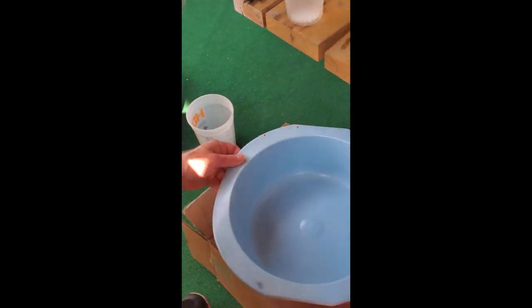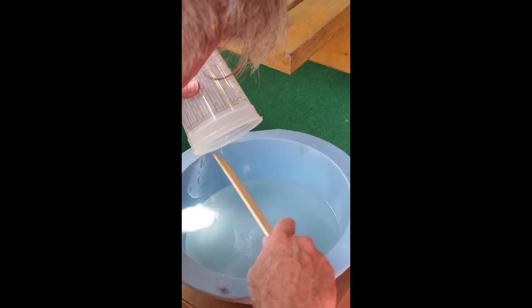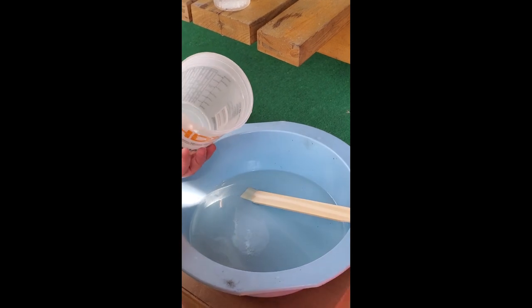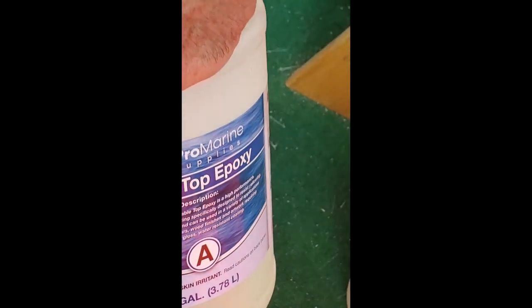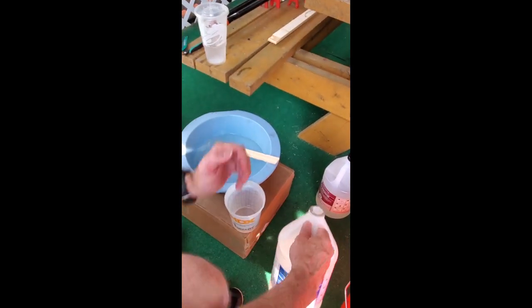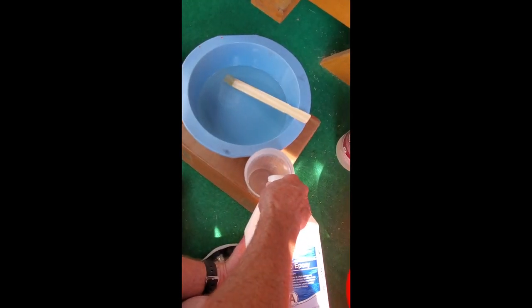There's still some water in that one, so I'll put it in this one — pour this in here. Now we'll put the epoxy resin in. We're going to put exactly the same amount. It's thick.